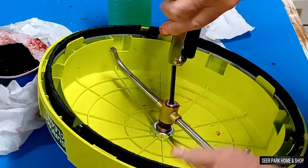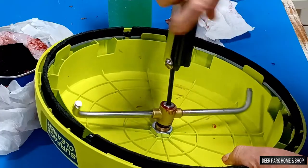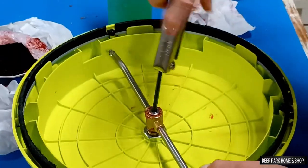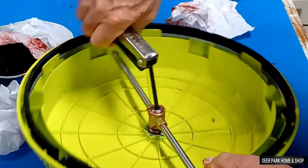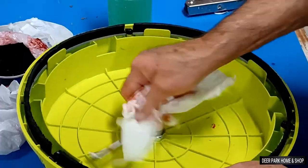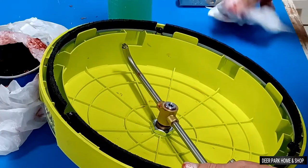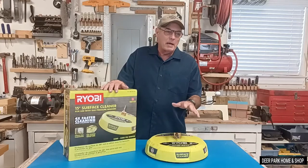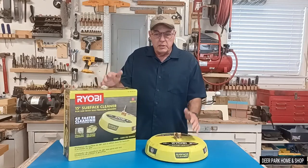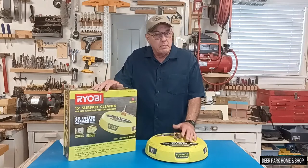The $64,000 question — how long will it last? That will depend on how often you lubricate the bearings. The manual is very sketchy and doesn't even cover this, but I always lubricate the bearings after each use. I think it makes it last longer, and indeed I have never had a bearing failure. You need to do it frequently because pressurized water will eventually flush the grease out. I've had the Ryobi about two years now and have had no problems — it's easy to use, does a good job, and I'm happy with it.